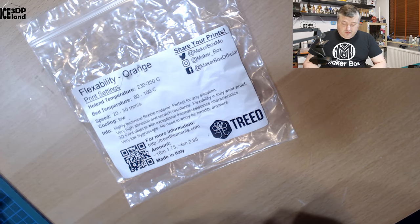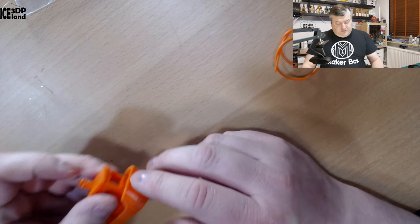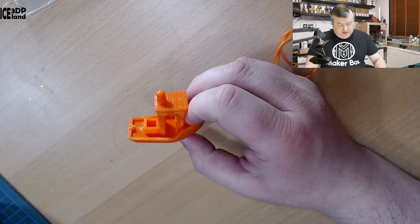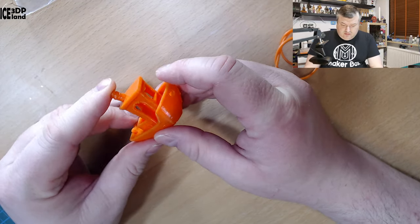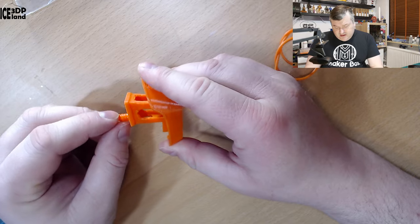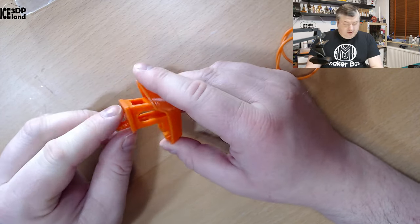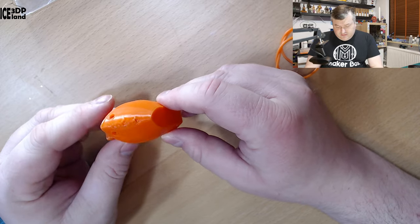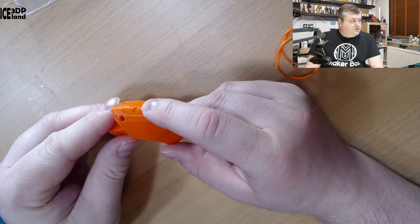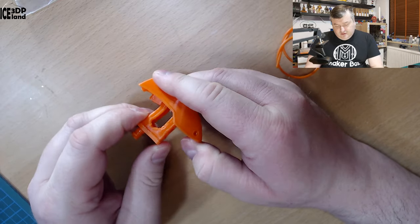You can have more information on treatfilaments.com. Let's have a look at the prints. Here I printed a benchy, and because the part cooling fan is off, I had some issues in the top part. But otherwise there are some issues here as well, but for most parts this benchy looked pretty good for a flexible filament.